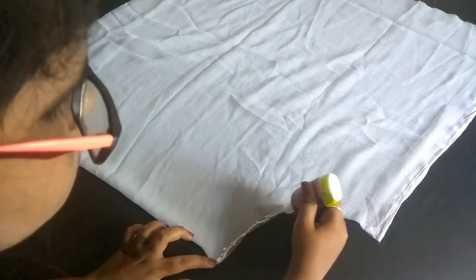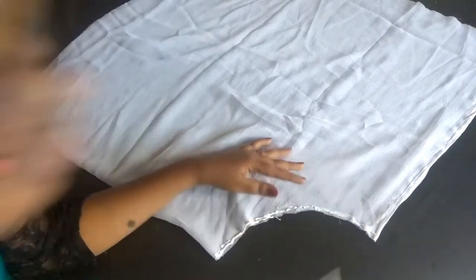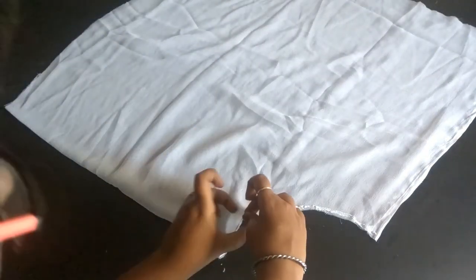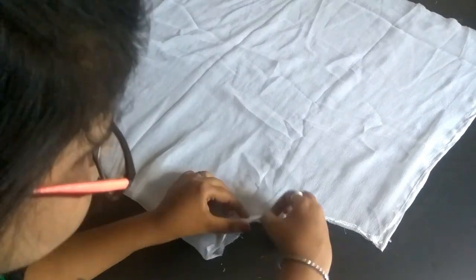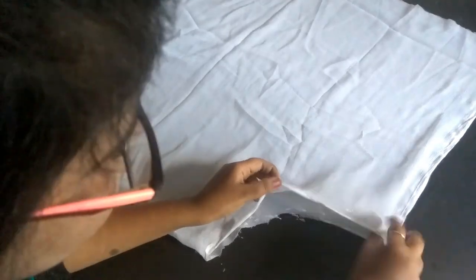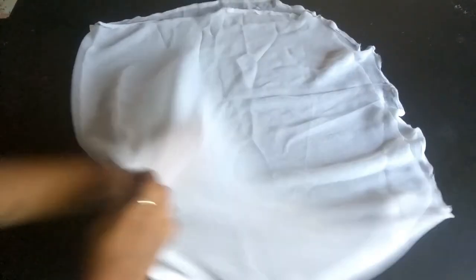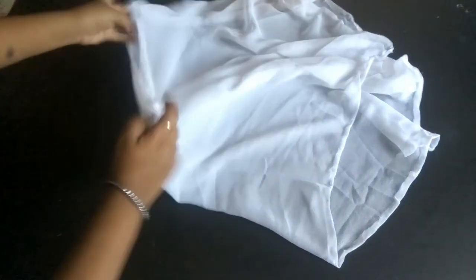Now for a cleaner look I am hemming the edges. I am using glue and will turn it inside. After applying the glue it will look something like this — you just have to turn it inside out.